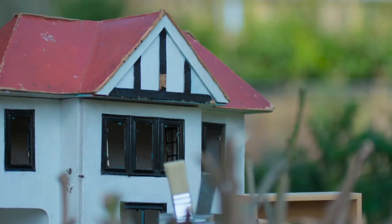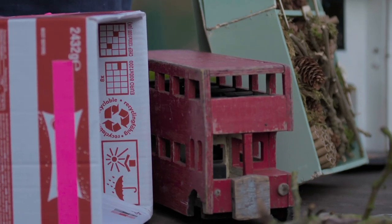We've come outside to make a bug hotel because none of us are traveling at the moment, but the bees and the ladybirds and the bugs are still traveling and they need somewhere to stay. You can make a bug hotel in almost anything, so I've just run around the house grabbing a few things.